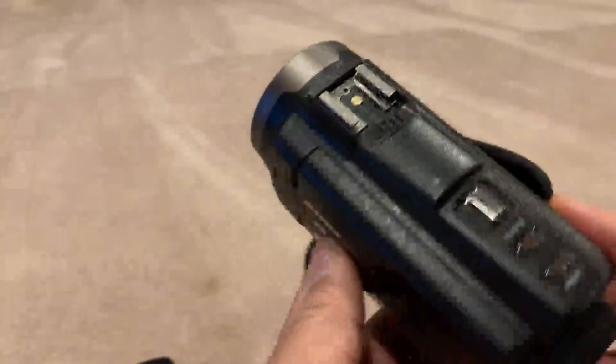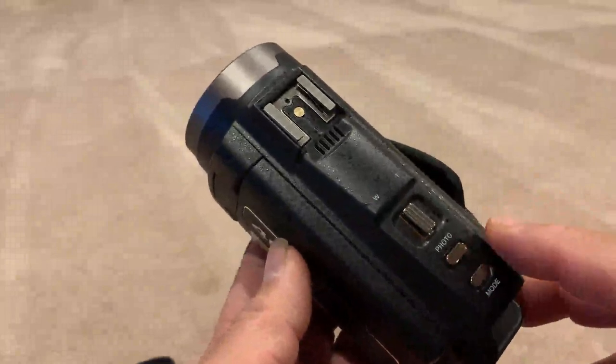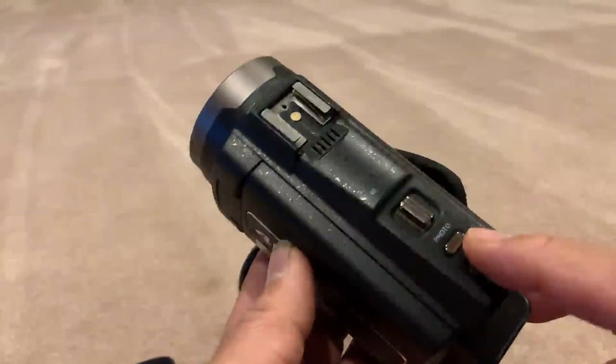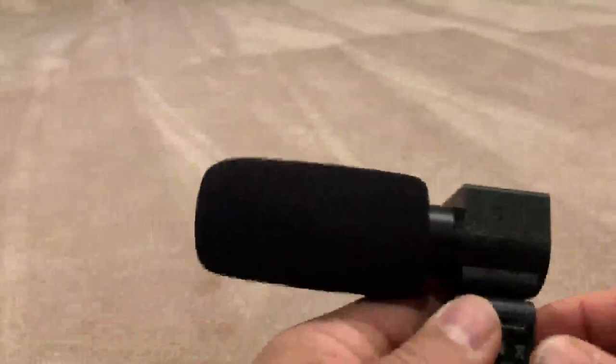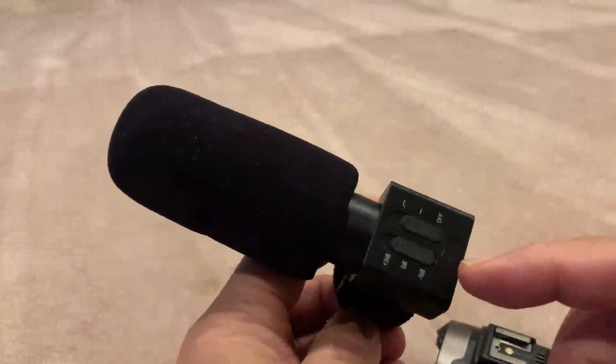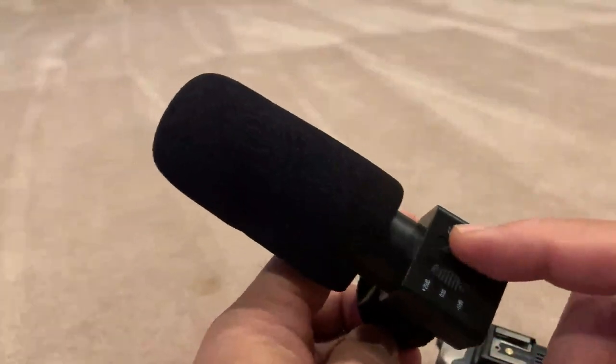On the top you can see the single photo mode and your mode button. Also on the top is your hot shoe, and the hot shoe allows you to attach this external microphone. The external microphone has the ability to adjust your sensitivity and also your range.